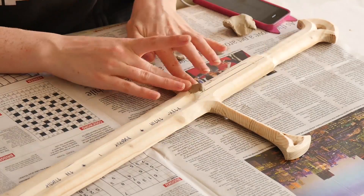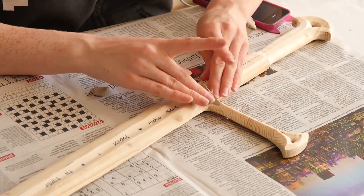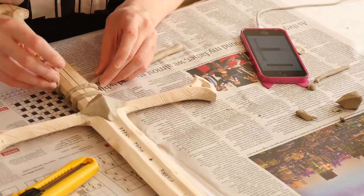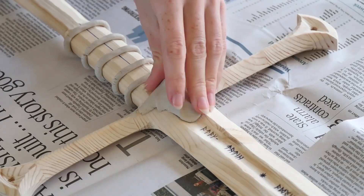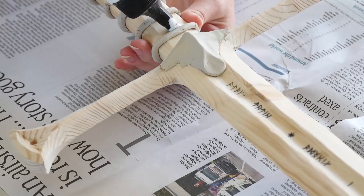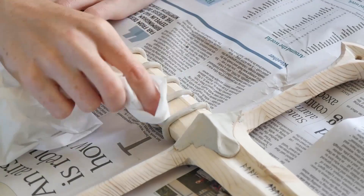After that I used some air-drying clay to add details. The rings on the handle don't have to be perfect because they're going to be covered anyway. Once they were dry I stuck them down with some wood glue. I wiggled the rings kind of loose so I could get some glue under them just to ensure that they didn't move about, and then I wiped away any of the excess glue with a tissue.